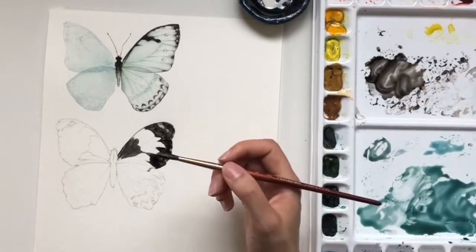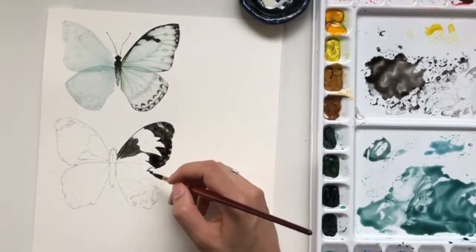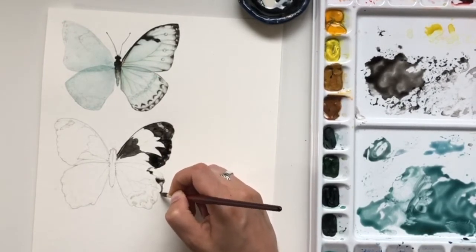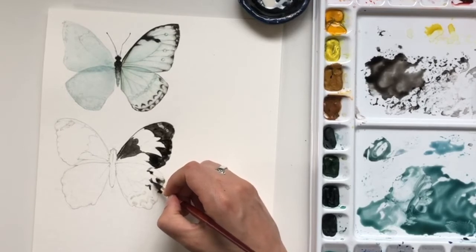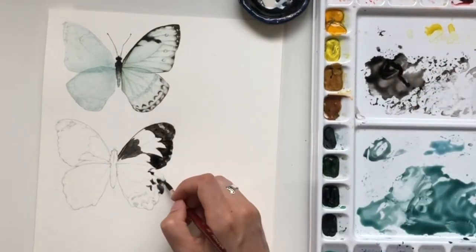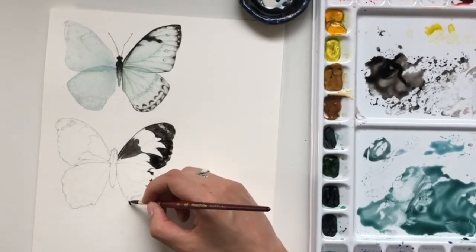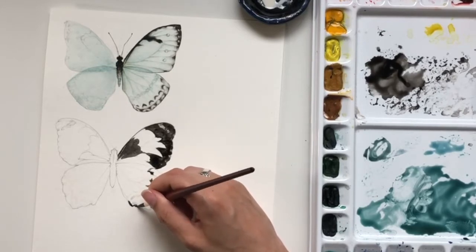When you remove the masking fluid, it will take on the color that was first applied down. So if you apply color to the paper first and then put masking fluid down, you would see that color when it's removed. I'm avoiding the area where I just put the masking fluid down to give it a chance to dry. Masking fluid is notorious for destroying brushes unless you're using a protective element, so I definitely don't want this brush ruined.